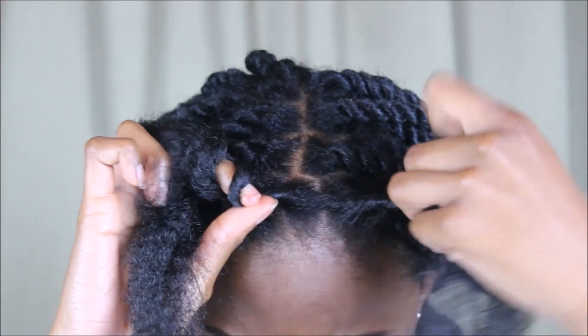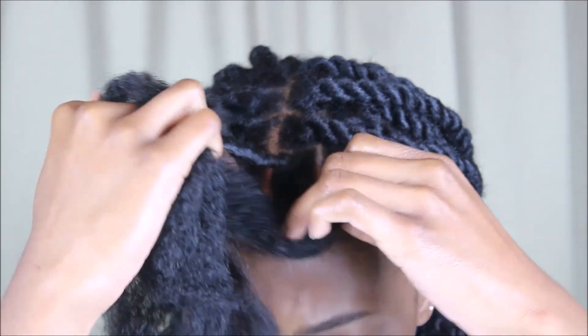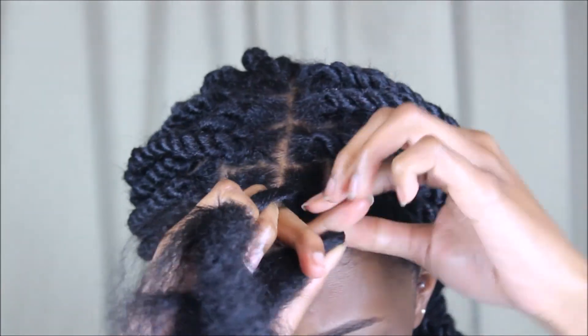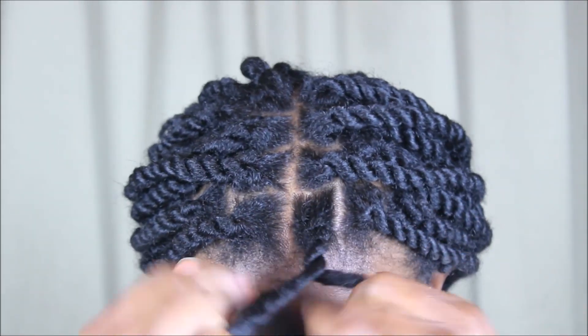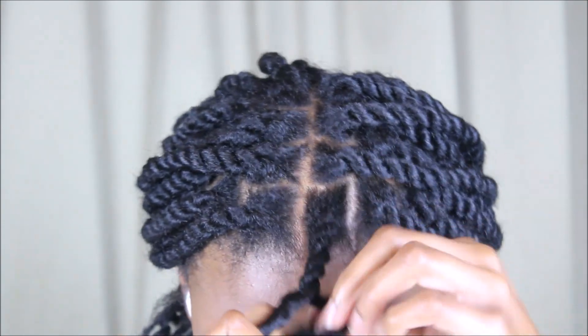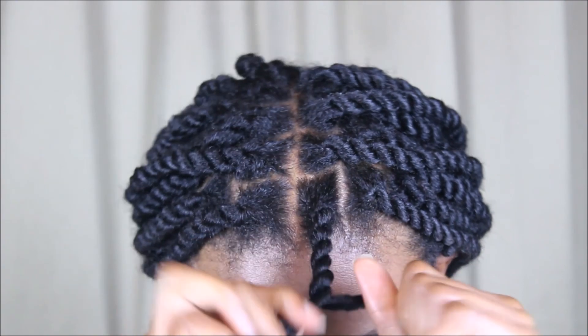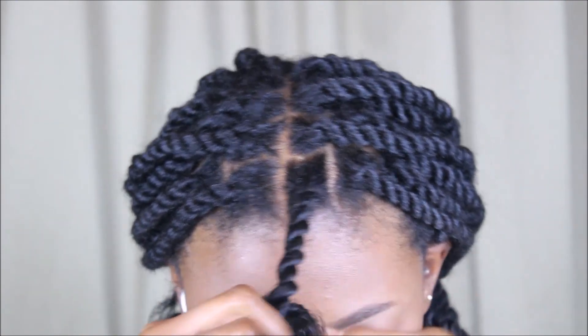This style took me about 10 hours to do altogether, and that's with multiple breaks in between. Once you get the hang of it, it really doesn't take long — your hands just become used to the motions and gestures. It's just like two-strand twisting the whole way. I will admit that doing the back of your head is a little bit harder just because you can't see what you're doing, but you'll get it.